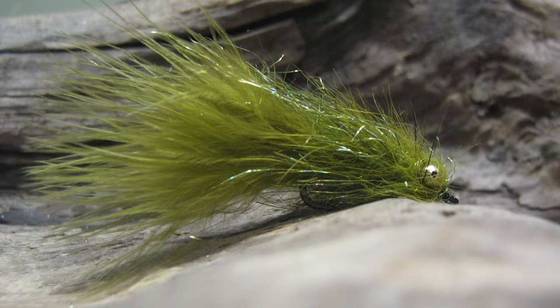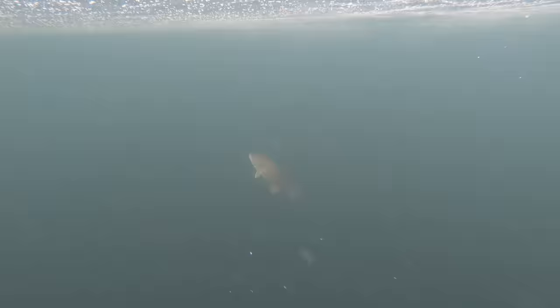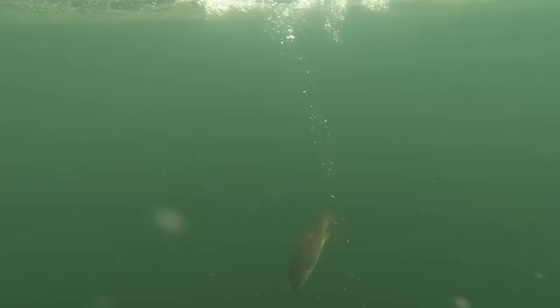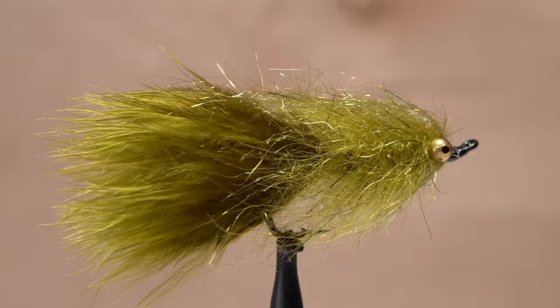I'm going to apologize right now to Stu for taking some liberties with the materials I used for his pattern, particularly the dubbing blend for the body. I would urge you all to pursue information regarding the materials he originally used. Apparently, Algoma Smallmouth can't get enough of the DDH Leach, but I found it works great in many other areas and for other fish species as well.